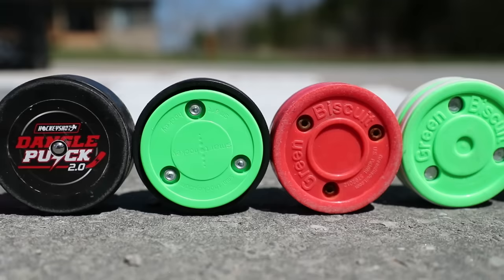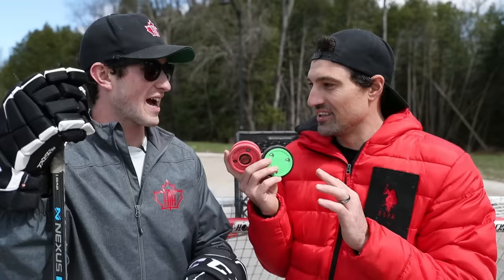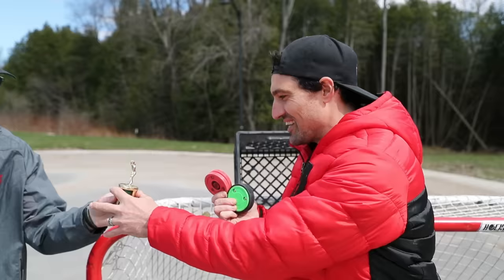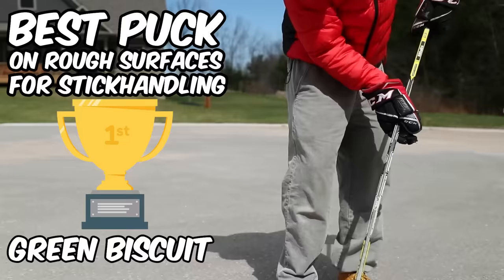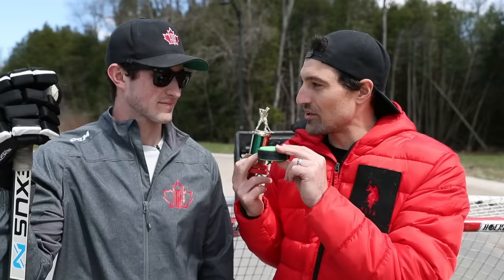That leaves us with the knockoff green biscuit with rubber on the outside versus the original. The knockoff is better than the Green Biscuit Pro — nice overall slide. But the champion in my opinion is the original Green Biscuit. It's tried and true, and for consistency it is the best. The knockoff's feel is a little nicer because of the rubber, but when it touches the cement it flips over. Best off-ice stick handling puck overall: Green Biscuit — grab it at hockeyshot.com. Close second: the Smart Hockey puck with the rubber around it. Don't even bother with the rubbery ones that just grip the road.